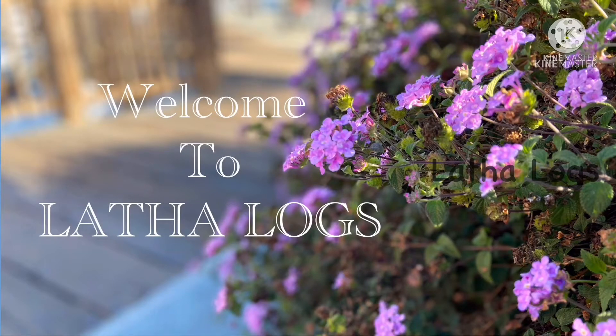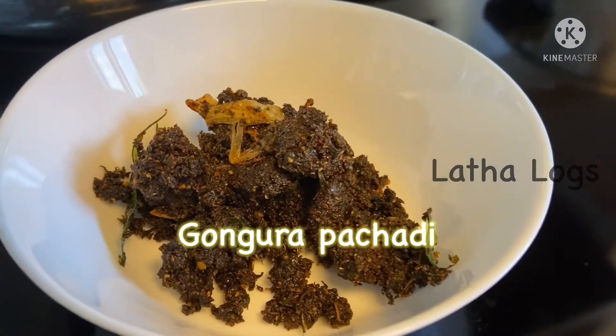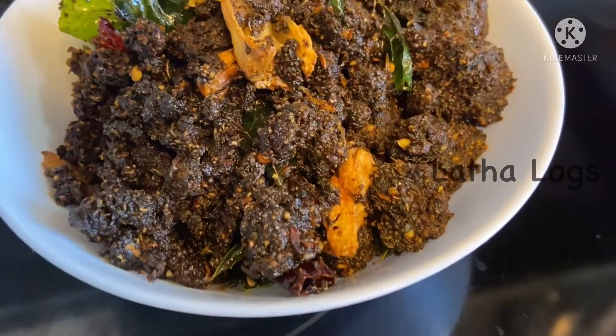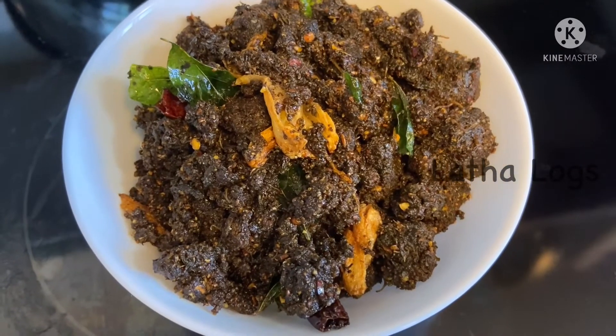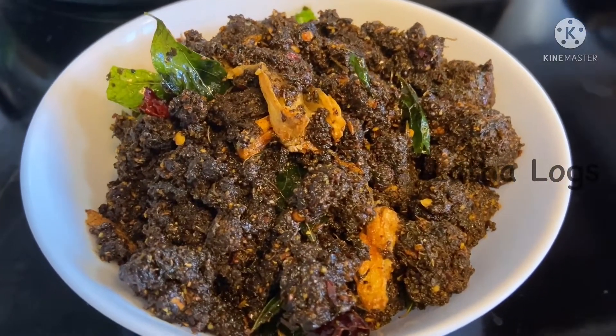Hello everyone. Welcome to Lathalogs. I will show you how I prepare this recipe. I will cut the ingredients and process the ingredients.